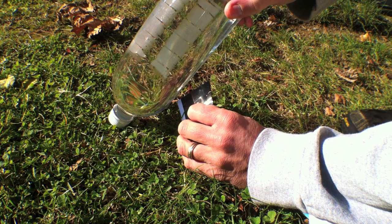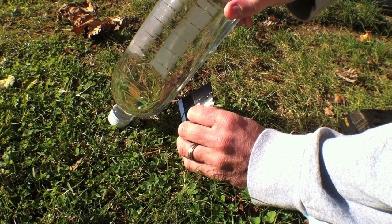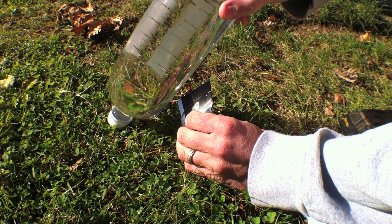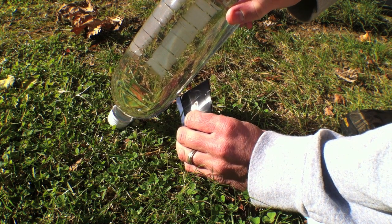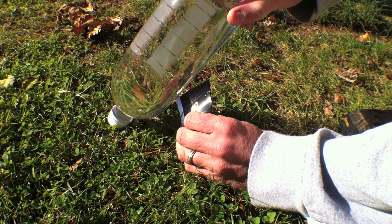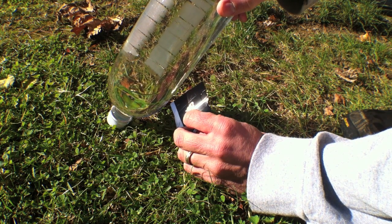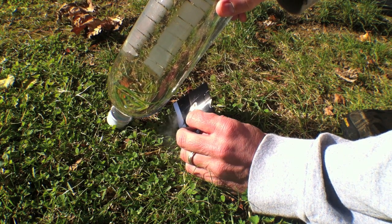If you've done a good job focusing the light, you'll see smoke rather quickly. As the paper begins to burn, I move the focused light over ever so slightly to continue to heat it up. In less than a minute, I already have a burning spot large enough where I'm going to start thinking about covering it with some additional paper.